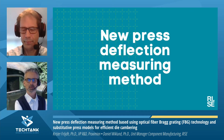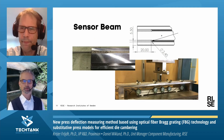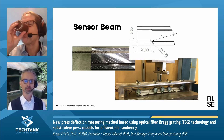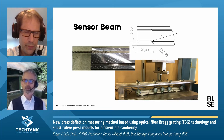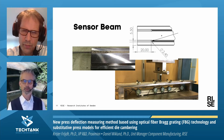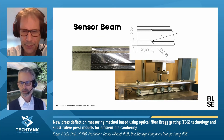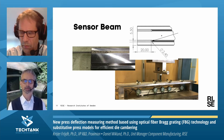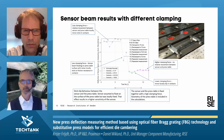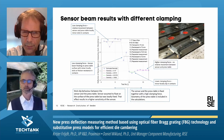Thank you very much, Krister. I'm going to talk about the new press deflection measuring method. This is a beam — we call it a sensor beam. We milled tracks in this beam and then glued fiber optics in these tracks. This beam could be used to measure deflections. We verified this technology in a test bench where we applied different loads and verified the results with dial indicators. You also need to consider the clamping strategy, so we tested different clamping strategies — we used tape and we used magnets, as you can see in the image here.